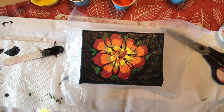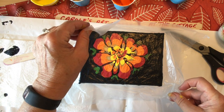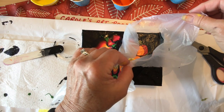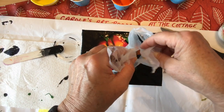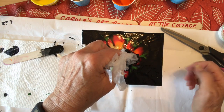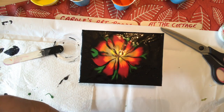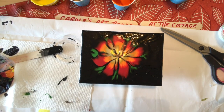I think I'm ready to do it. That is so pretty! That's so pretty. I love it.